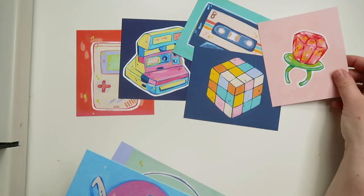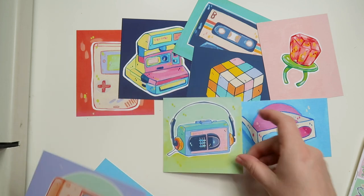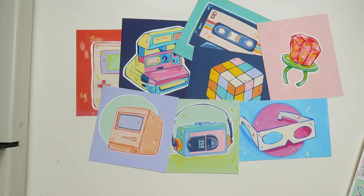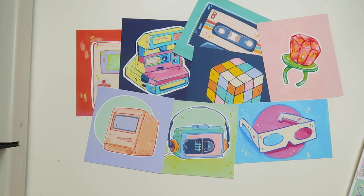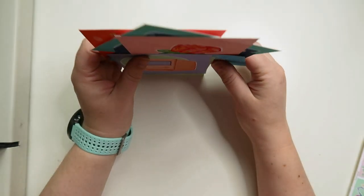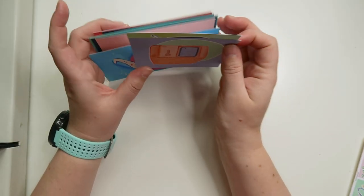Someone ordered every retro print I have — every mini print, all of these. The only one they didn't order was the burger phone. Poor burger phone. Yeah, that's so cool — someone ordered all of these, they must really love retro stuff. So I just had to print out a couple of extra ones. I'm gonna pack these up very delicately so they don't get ruined. This is the most mini prints I've ever sold together.